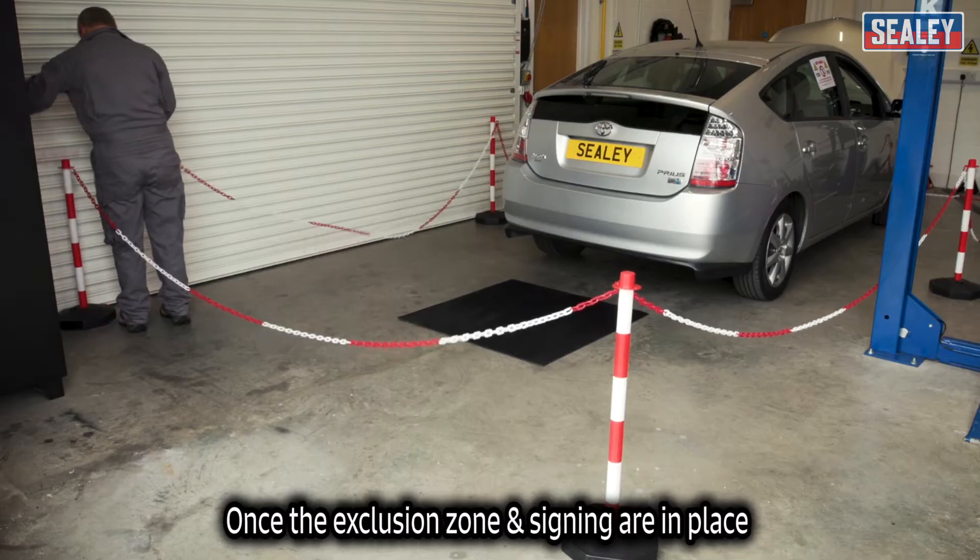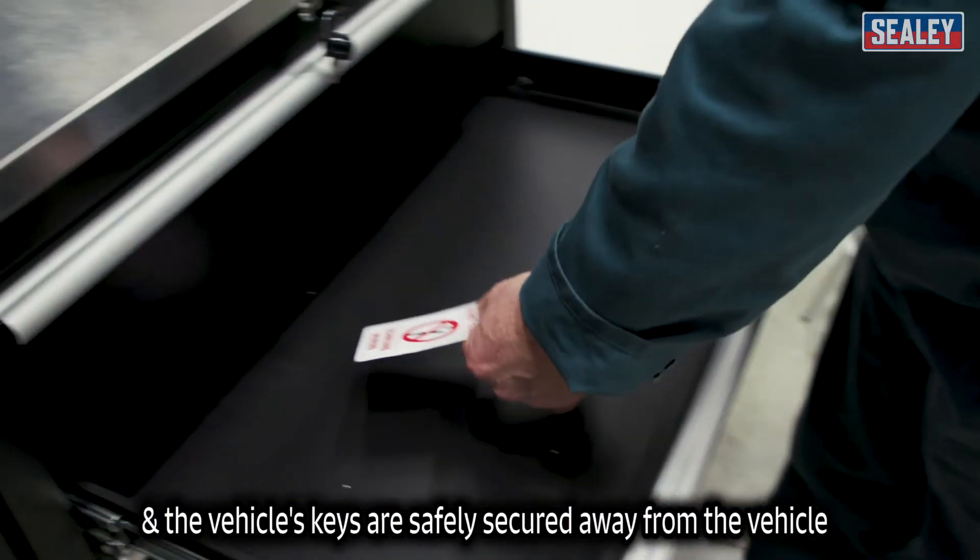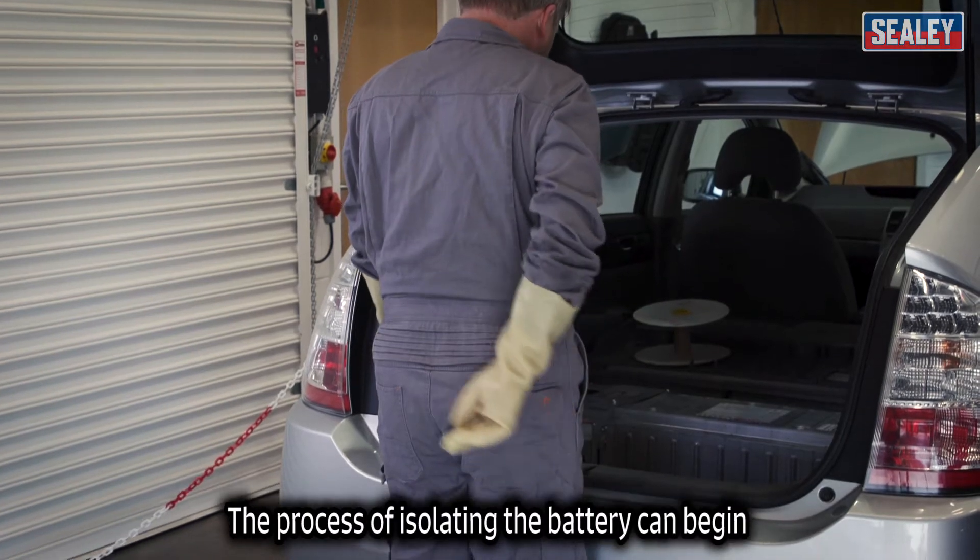Once the exclusion zone and signage is in place and the vehicle keys are safely secured away from the vehicle, the process of isolating the battery can begin.